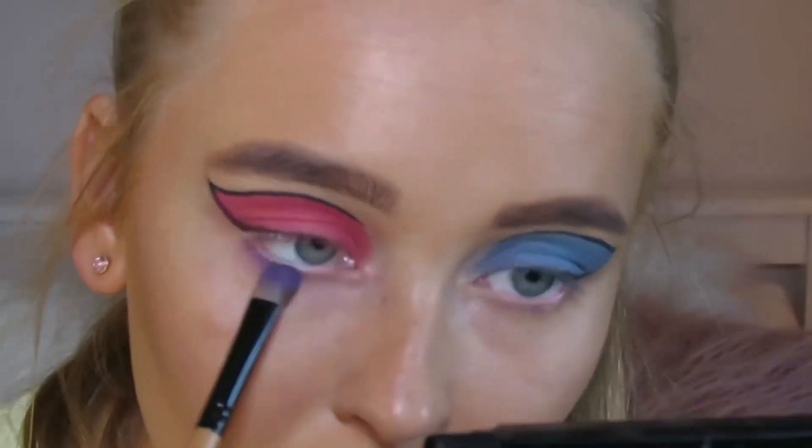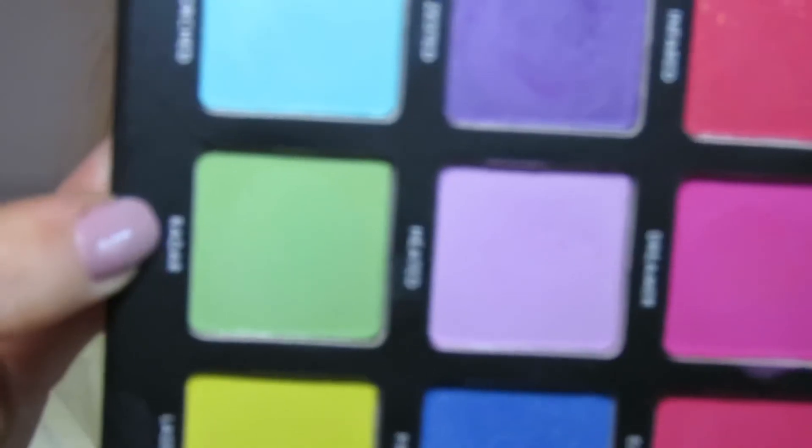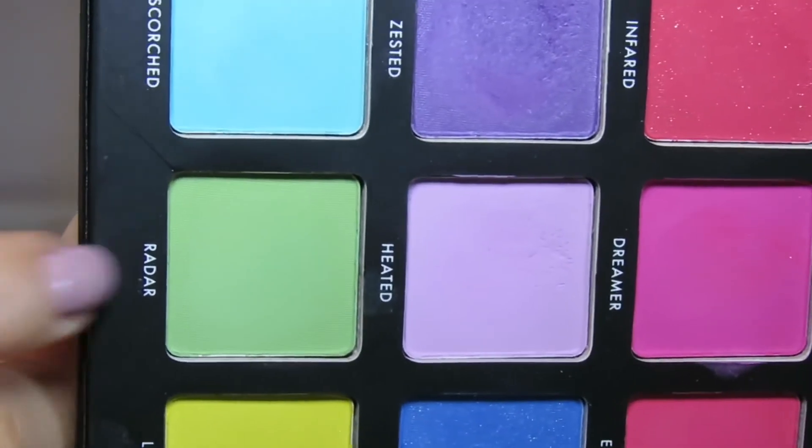For the lower lash line I used the color Zested on the pink side, and on the blue side I used the color Radar.